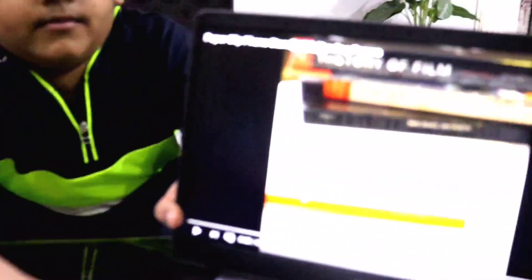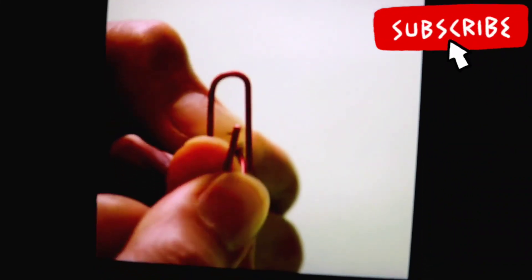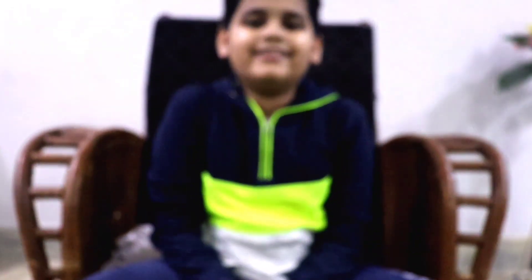So now let's try out our second life hack, which is a phone stand using a paper clip. This is our phone holder, so now let's put the phone in. As you all can see, the life hack is working.